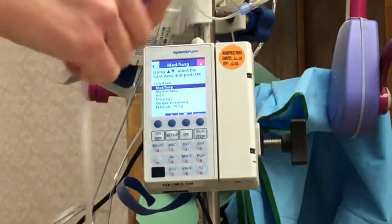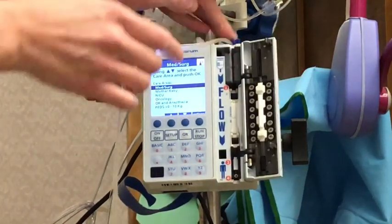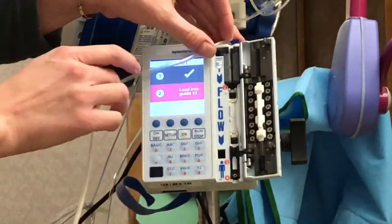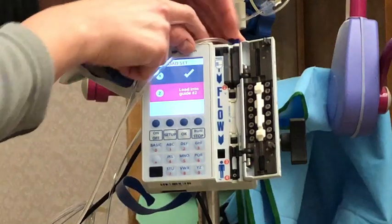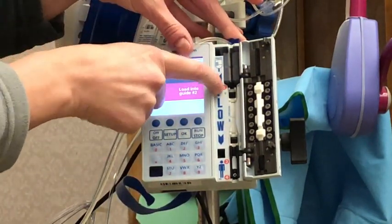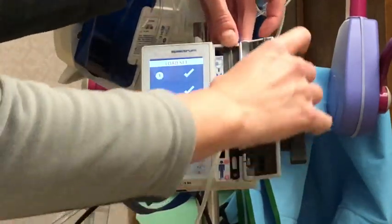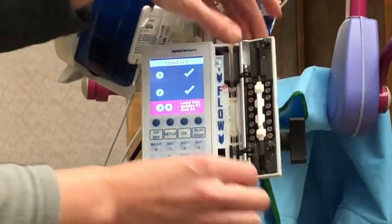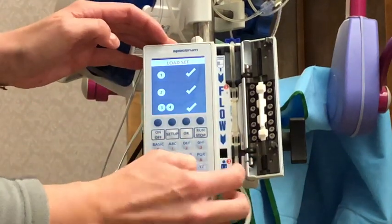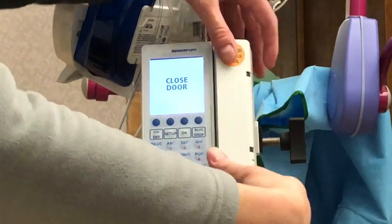I have my IV tubing here, and essentially I just pop that in — that's going to open the door. You can see there are four touch points: the first touch point is up at the top, then two, three, and four. When you're putting it in, you want to be sure you're hitting all those touch points. It'll turn green once all have been hit, and then it'll tell you to close the door.